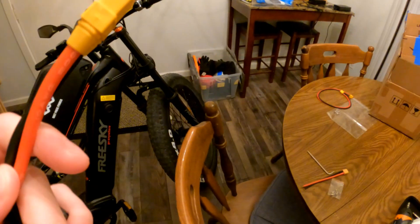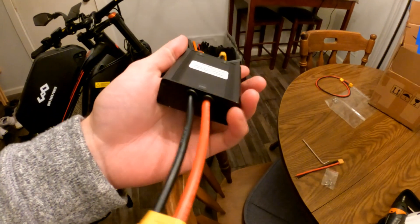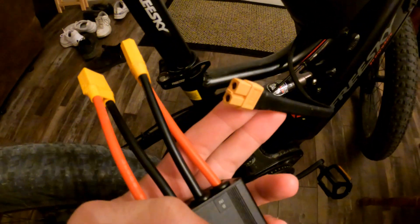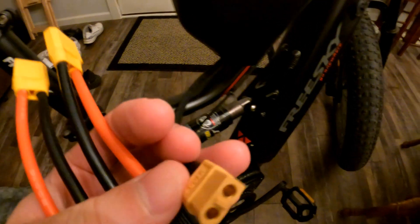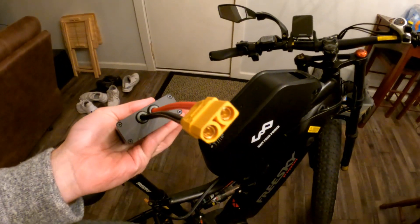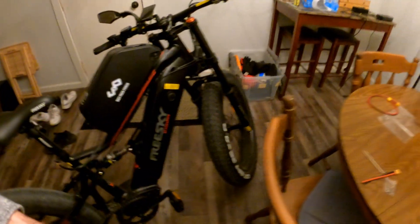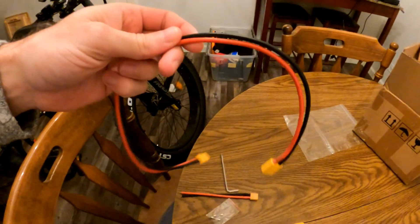So this is the XT90. The one I originally ordered was XT60, but they gave me XT90. The one coming off the actual battery itself is an XT60. I can't tell if these are male ends — I think these are male ends and the female ends look like this. So we've got two female ends and one male end on the bottom. I've also got a small extender.